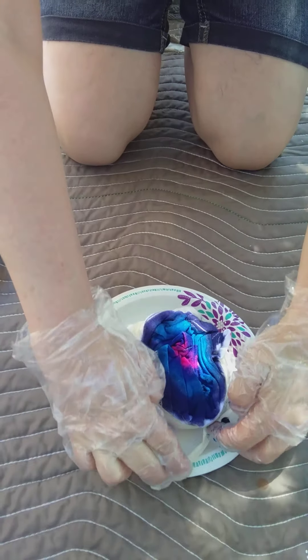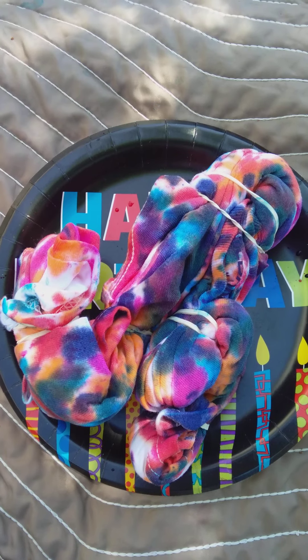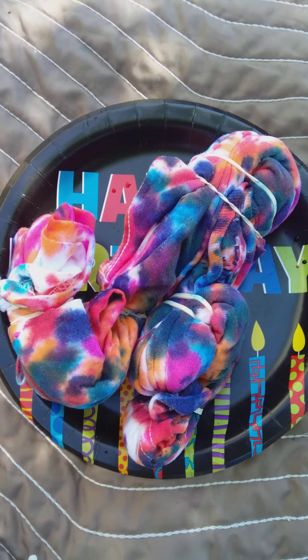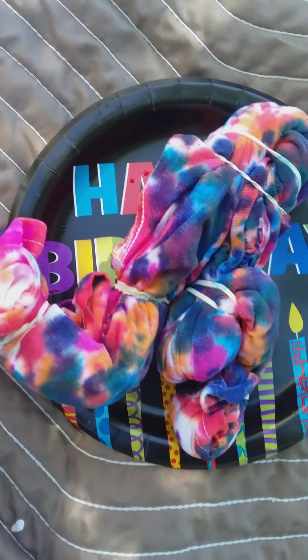Then I'm gonna put it inside my plastic bag and let it sit for six to eight hours, and at the end of that I'll be able to open it up and see my pattern. I did my own shirt using the rubber band method, so we'll see how that turns out. Hi friends, I hope you have fun tie-dying with us — stay tuned for part two where we will show you the end results. Bye!